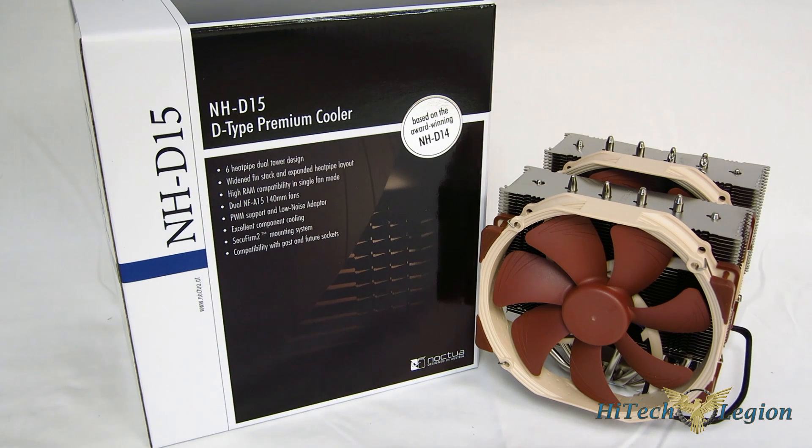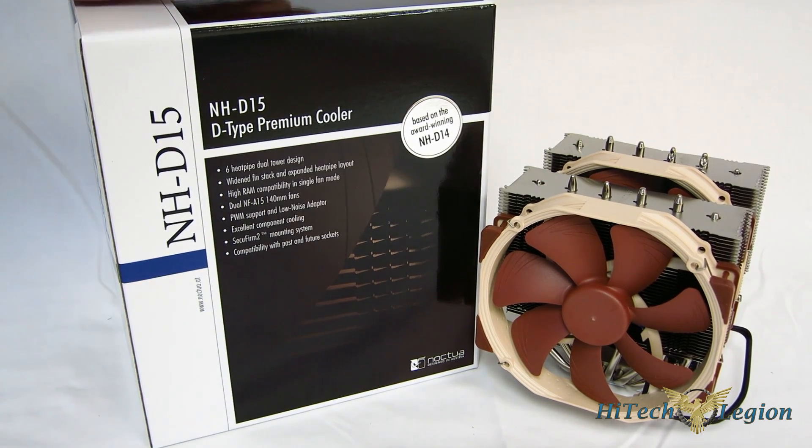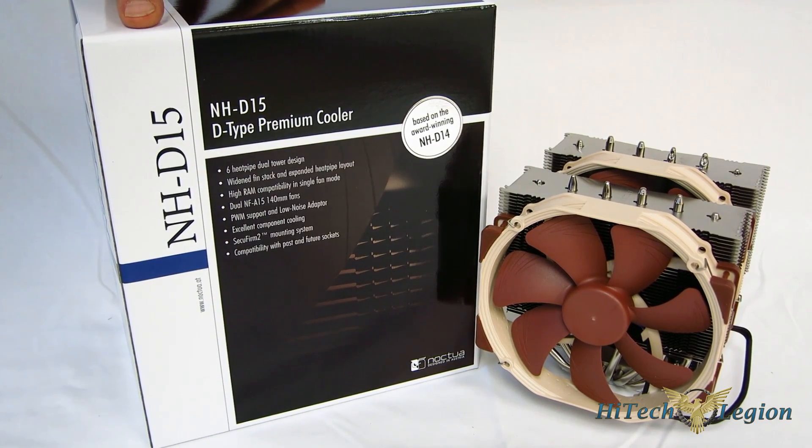There are certain phrases that are just impossible to take lightly, and 'successor to the NHD14' would definitely have to be one of them. Noctua is coming out with the NHD15, which is actually taking over from the NHD14 as their flagship cooler, but it's based on the NHD14 design. We saw the NHD14 at the top for so long, and now Noctua is finally making a move to improve it, not only in terms of cooling performance but also in terms of compatibility.